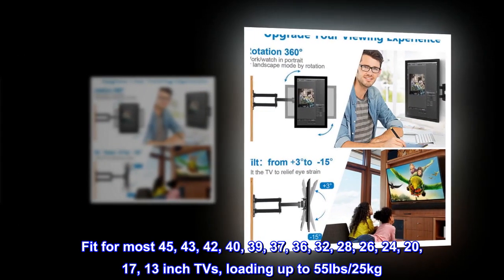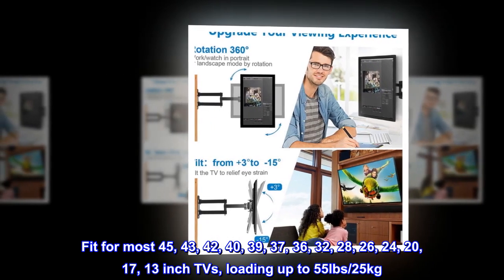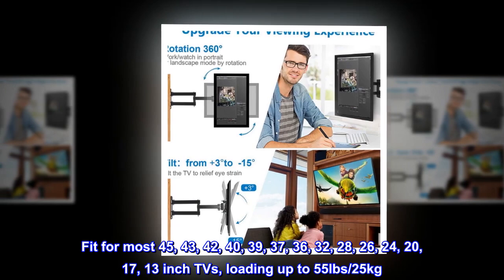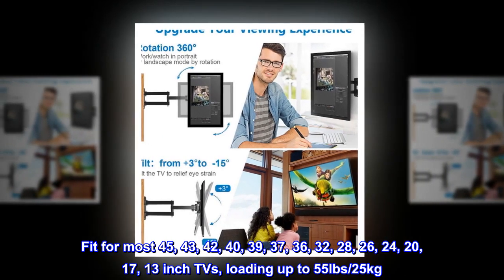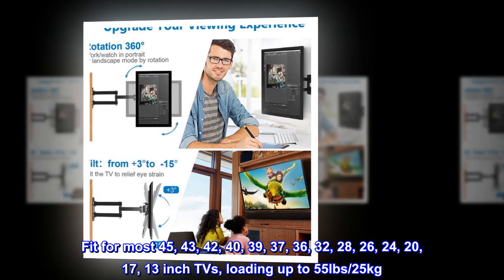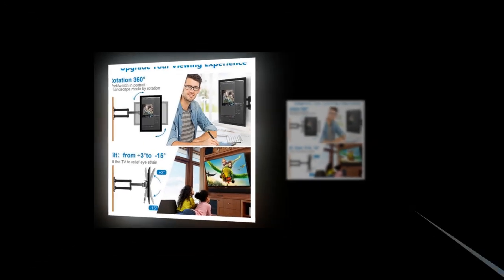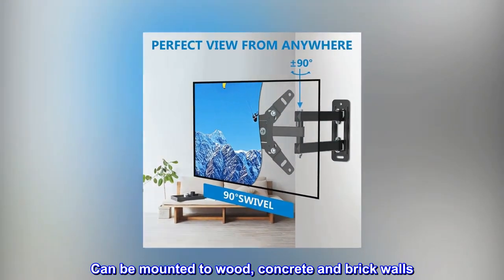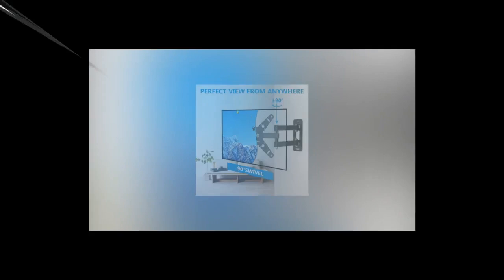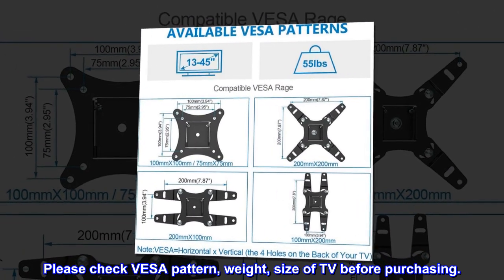Fit for most 45, 43, 42, 40, 39, 37, 36, 32, 28, 26, 24, 20, 17, and 13-inch TVs, loading up to 55 pounds (25 kilograms). Can be mounted to wood, concrete, and brick walls. Please check VESA pattern, weight, and size of TV before purchasing.